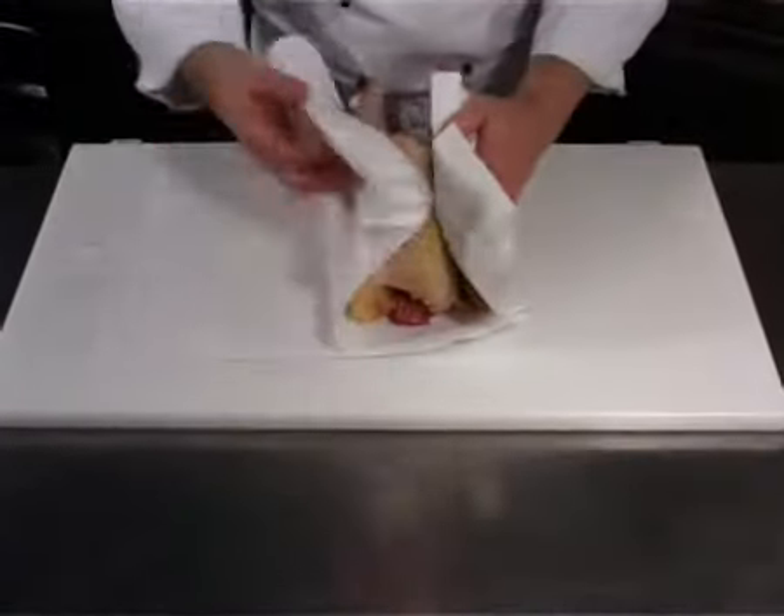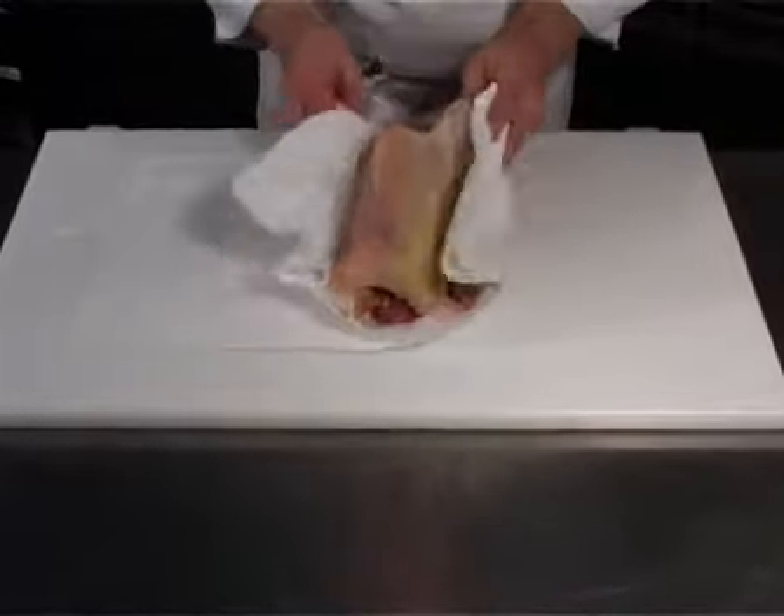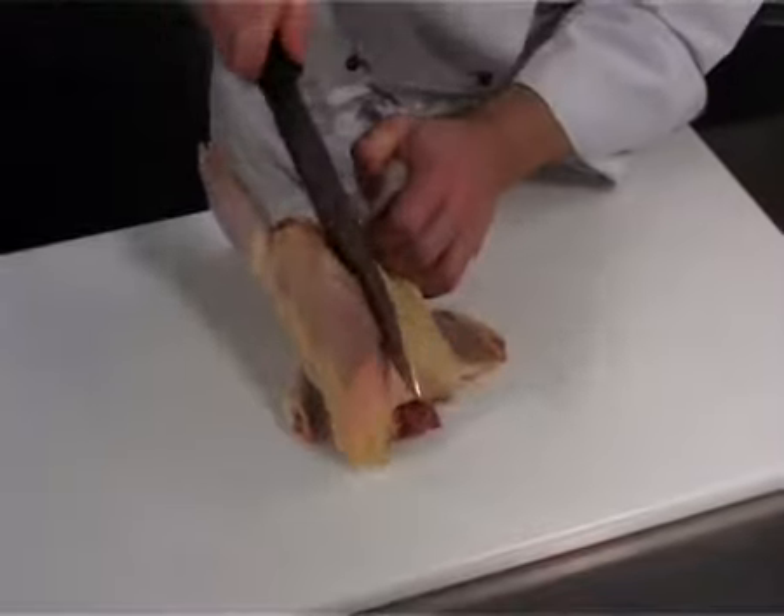Wash and dry the chicken. Cut it into two halves.